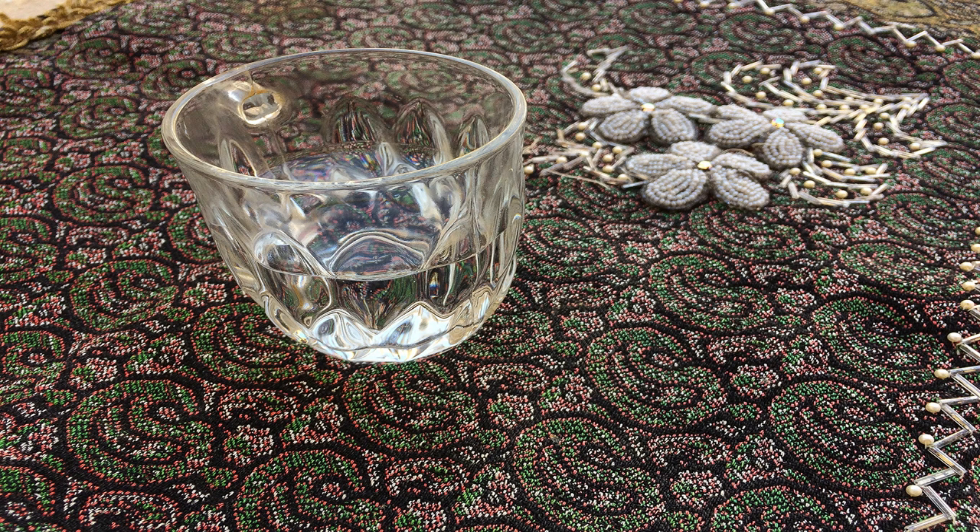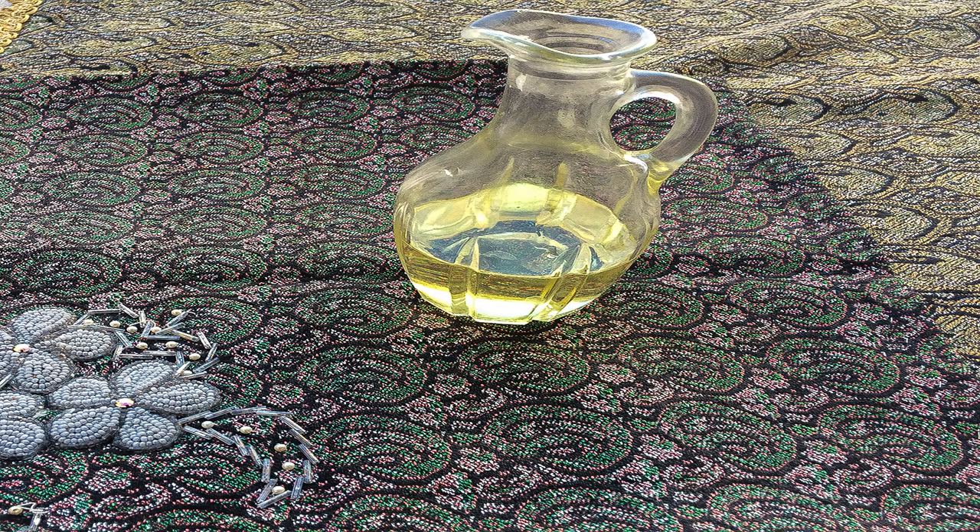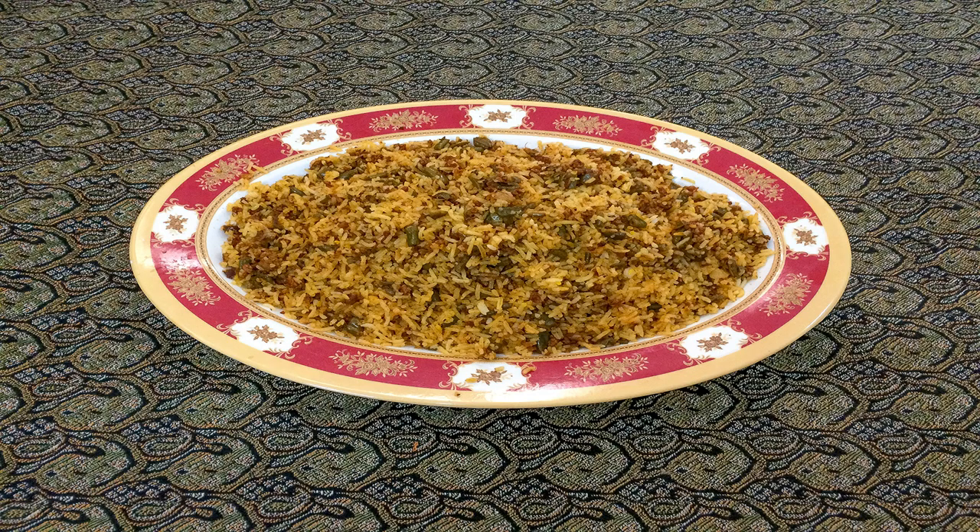When you put the rice into the colander to drain the water, pour some tepid water on the rice. Then put the pot on the stove and pour the rice and the prepared mixture back into the pot. Make some holes in the rice with the handle of the spatula — these holes will allow the steam to circulate throughout the pot. Put the lid on and let it sit for 30 minutes until the rice has been steamed.